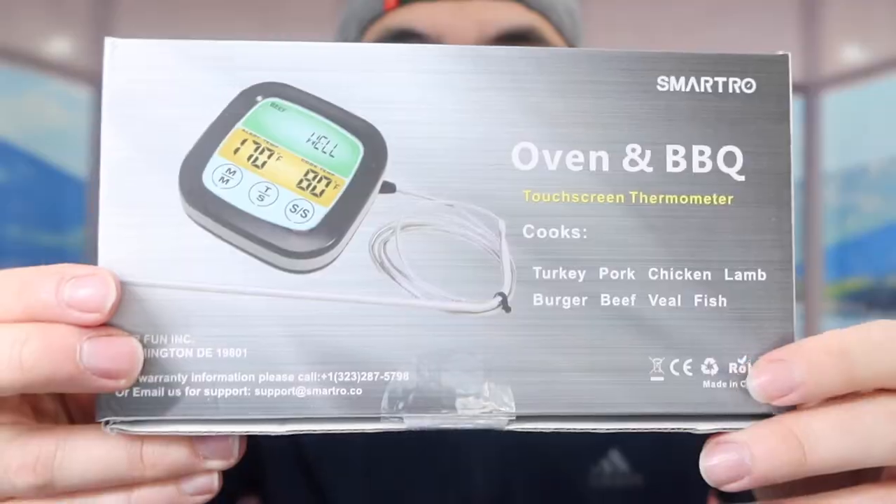Hey G Squad, welcome back to another episode of 'Is It Worth It.' For today's episode we got this cool one right here — basically what this is is a touchscreen meat thermometer. You can use it to check the temperature for your meat, or if you want to check the temperature for soup or water, you can use it however you want.